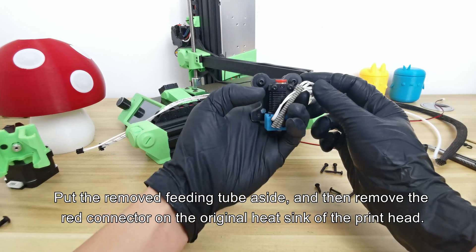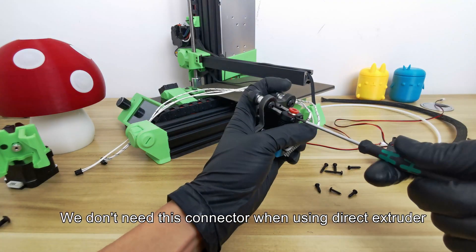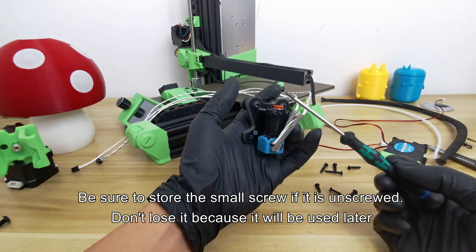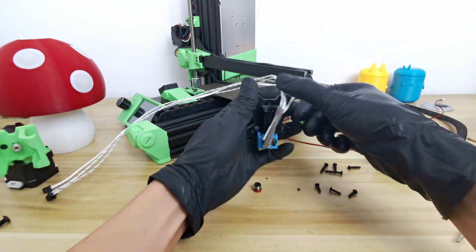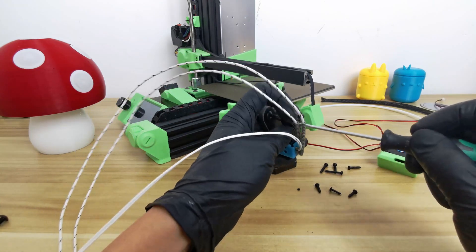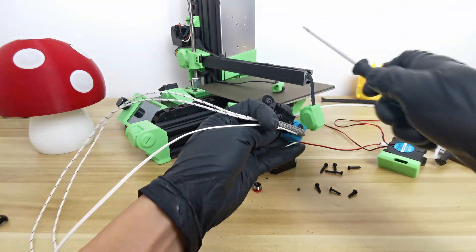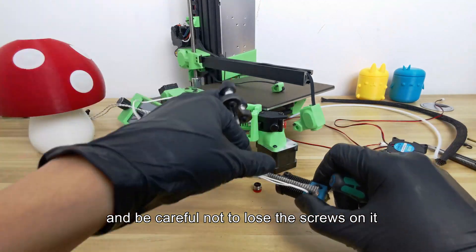Then remove the red connector on the original heat sink of the printhead. We don't need this connector when using the direct extruder. Be sure to store the small screw if it is unscrewed — don't lose it, because it will be used later. Next, we remove the heat sink of the printhead, and be careful not to lose the screws on it.